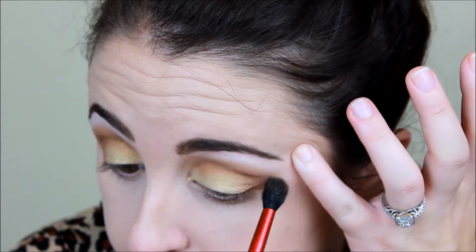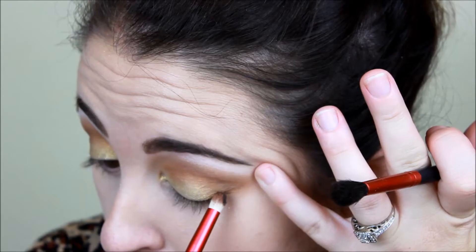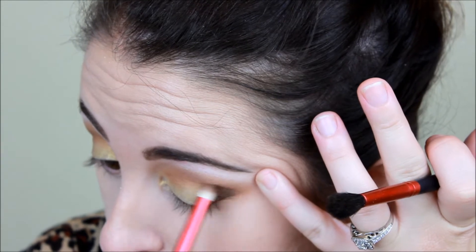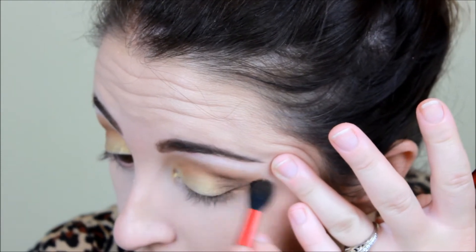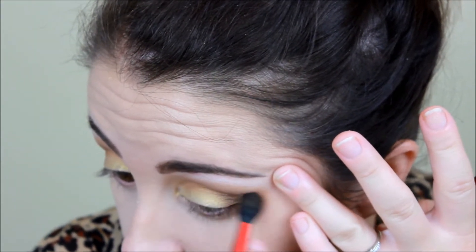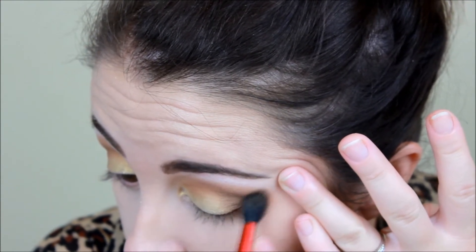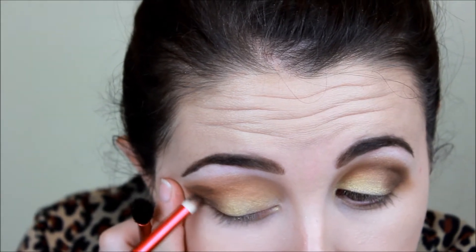Now I popped over to the other definer color on the other side of this palette because I wanted just more darker definition — darker definition. So I really just worked this in a more concentrated fashion into that outer corner. This kind of allows the eye to just open up into these colors, kind of like a sunburst or sun rising.